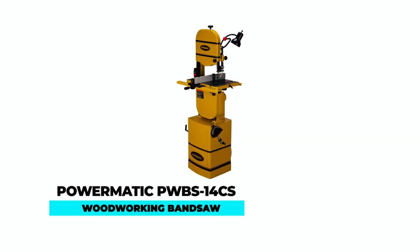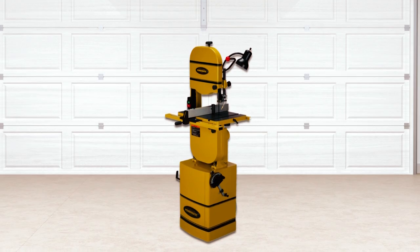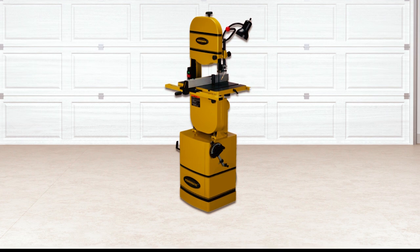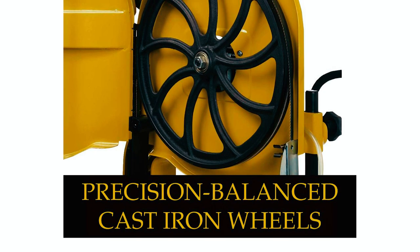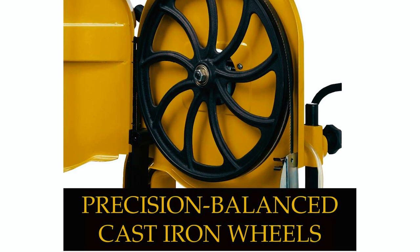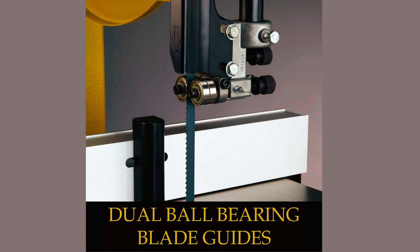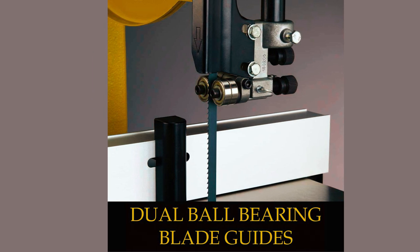Powermatic PWBS-14CS Woodworking Bandsaw. The Powermatic PWBS-14CS is a top-of-the-line machine suitable for both professional woodworkers and hobbyists. This bandsaw is constructed with precision-balanced cast iron wheels and a robust steel-based cabinet to reduce vibrations and increase stability. The built-in chip blower ensures clean and visible cut lines, while the micro-adjustable dual-bearing blade guide system provides less friction and close blade control.